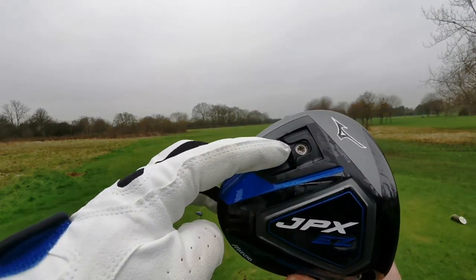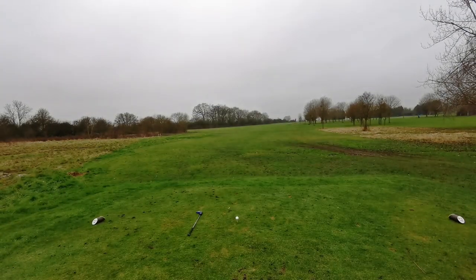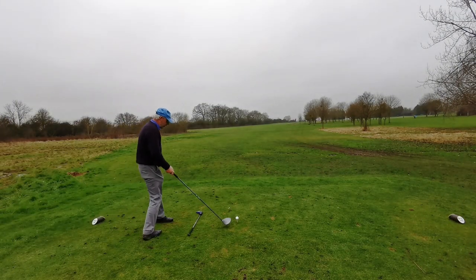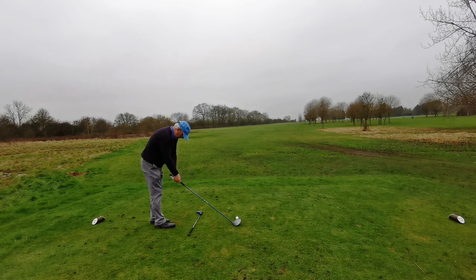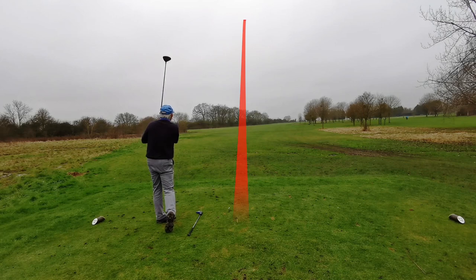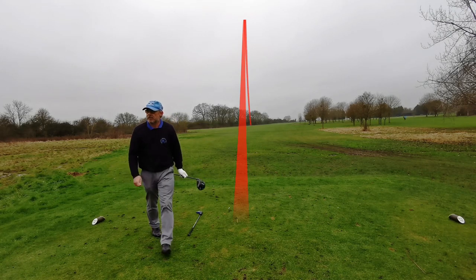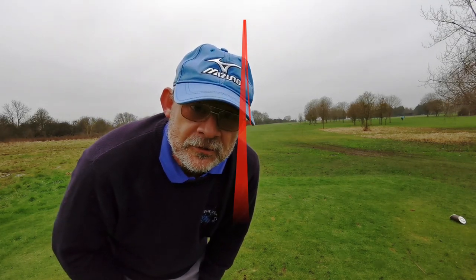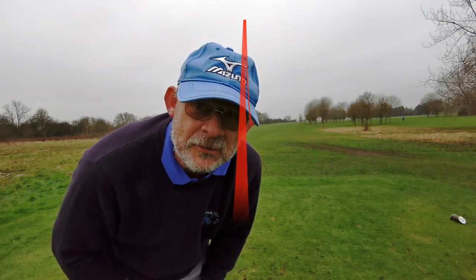Third position: weight in the fade slot. And that was a straight pull, about five yards left of target.